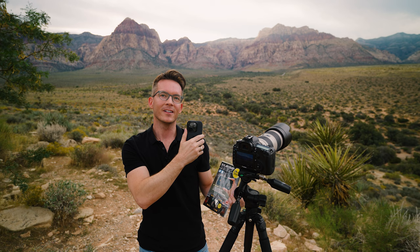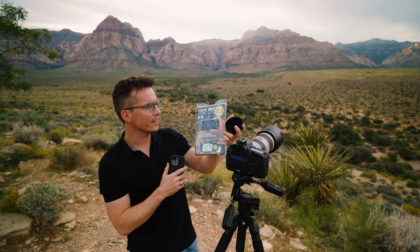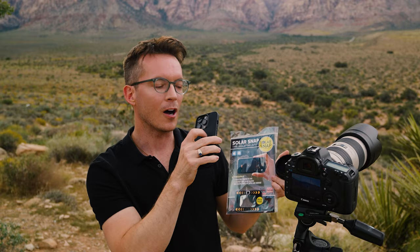And these are not cheap anymore as we all know. So you want to protect your camera phone as much as possible. There are a lot of really affordable options such as this. Most importantly, it has a solar filter to put over the camera — all three lenses on this particular phone.